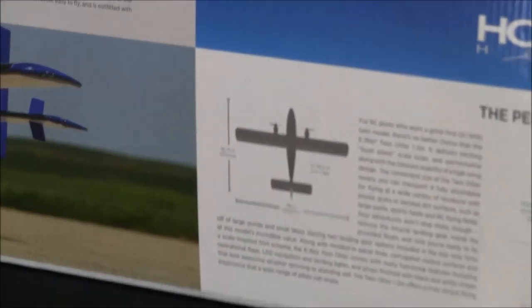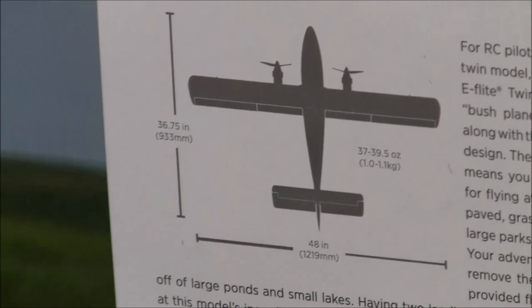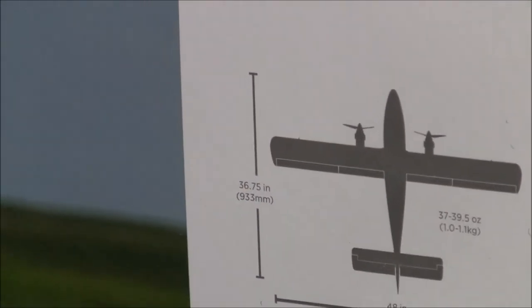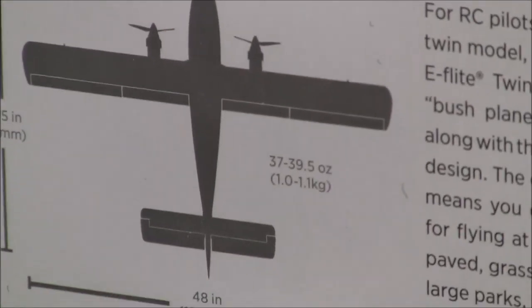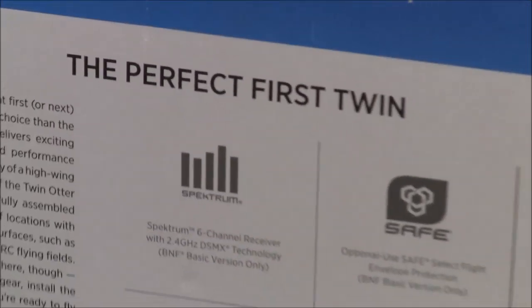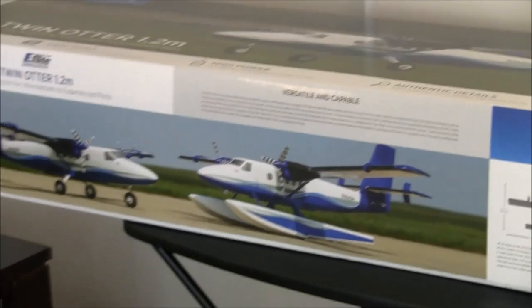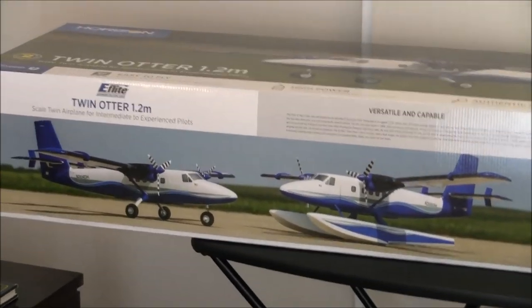Let's look at some of these specs before we dig into the box. It's about a 48-inch, 1.2-meter wingspan. All-up weight is about 37 to 39 ounces. It's a twin, and this thing flies on a 3S 2200. We're going to find out how she flies here soon enough.